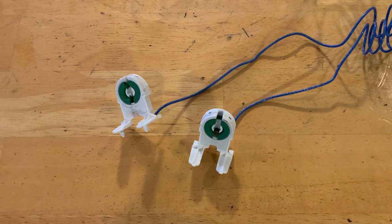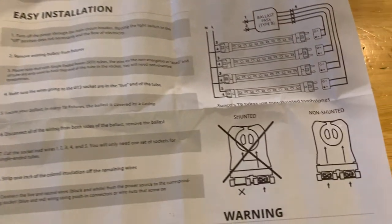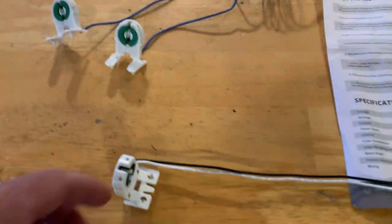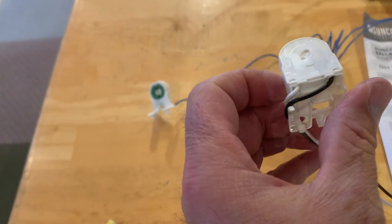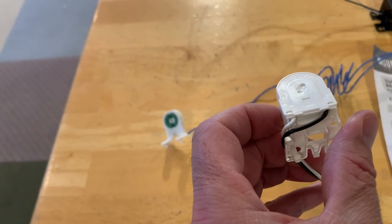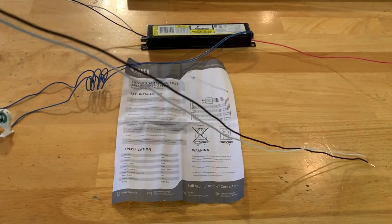Shunted tombstones are a problem because right in the instructions it says you can't use shunted — you have to use non-shunted. So what I had to do is buy some non-shunted tombstones and some wire. I chose black and white, and I have two cables coming out of each tombstone, which is what I'm going to use in the light fixture for these LEDs.